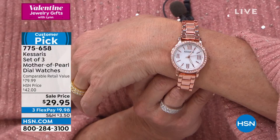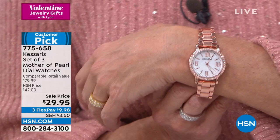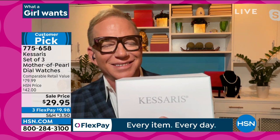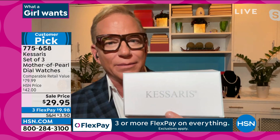It comes in those individual boxes, so it is ready for gift-giving. There is no way in a million years that I'd think somebody just paid $10 for this watch. A 10-year warranty. That mother-of-pearl look. And you don't have to worry about getting it wet — it has 3 ATM water resistance, so perfectly safe to splash it and do the dishes.